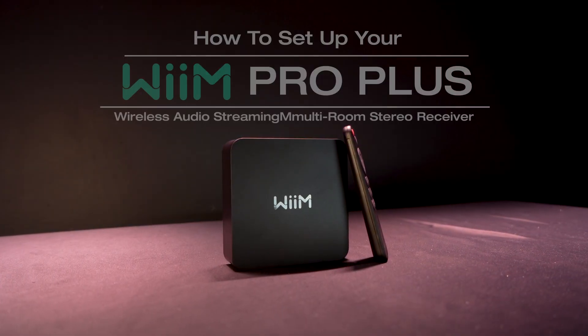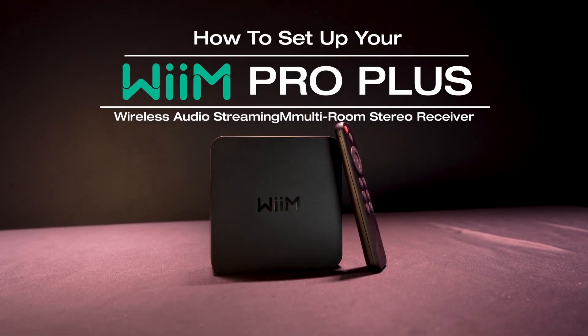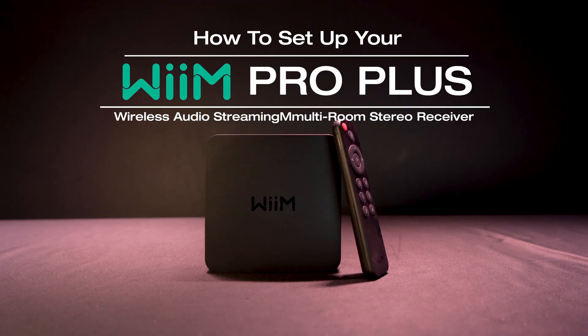What is up guys? I am Mike and today I'm going to show you how to set up your Wim Pro Plus Wi-Fi audio system.